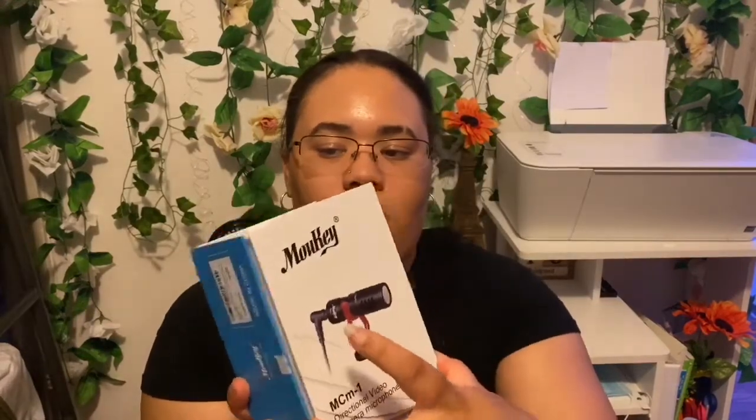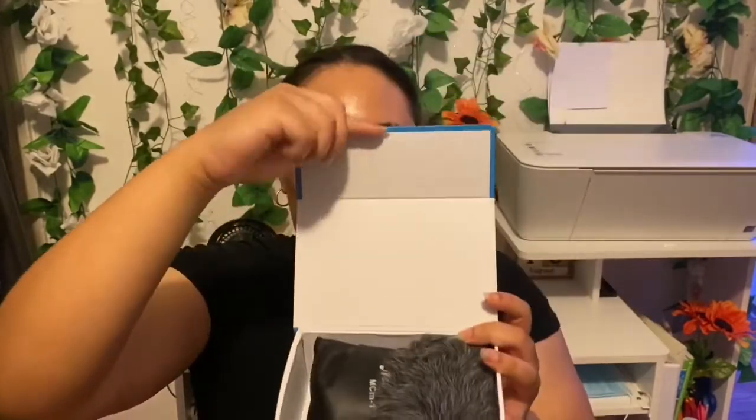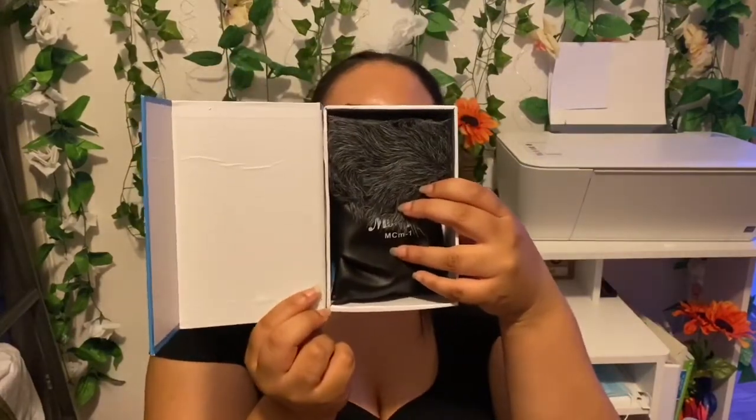It opens like so — there's a little magnet right here and up here. And this is what it looks like when you first open the box.